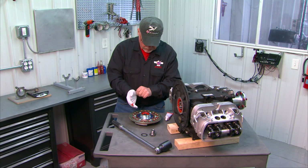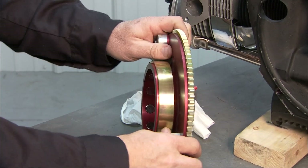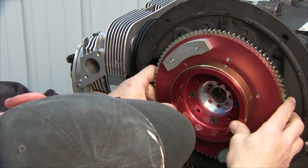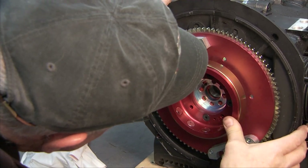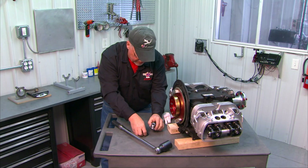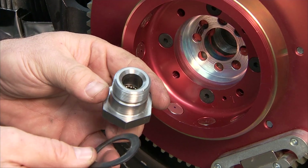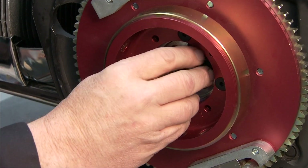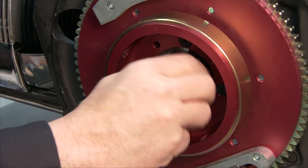Now we're going to get our marks lined up, sighting down through the holes in the crankshaft. Push it all the way on — you'll see some squeeze-out from the RTV. The flywheel's on the crank. Here's our flywheel nut and washer — it's a special wavy washer that goes on the gland nut. Place that over the gland nut, which goes right in the center, then thread it in by hand and snug it up.